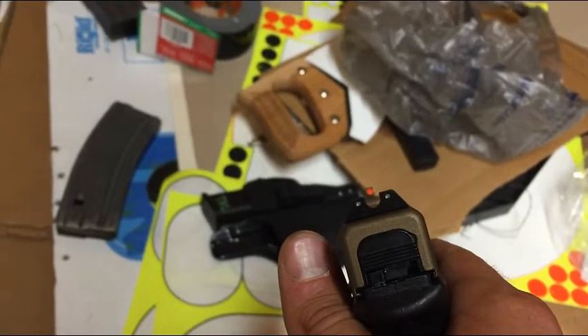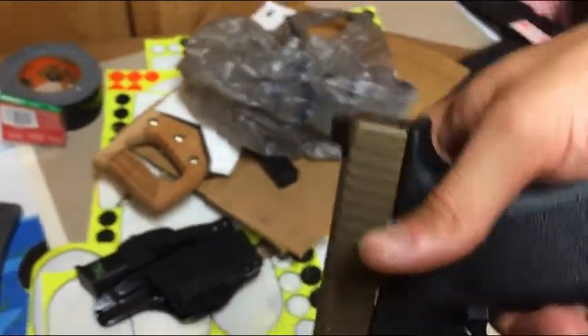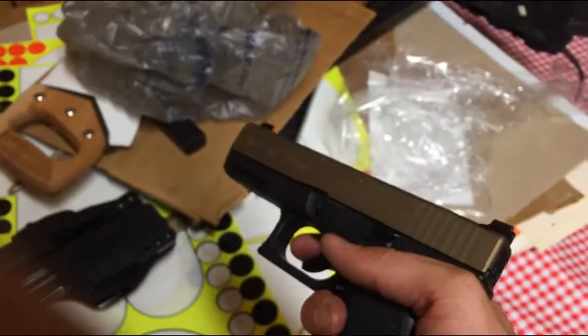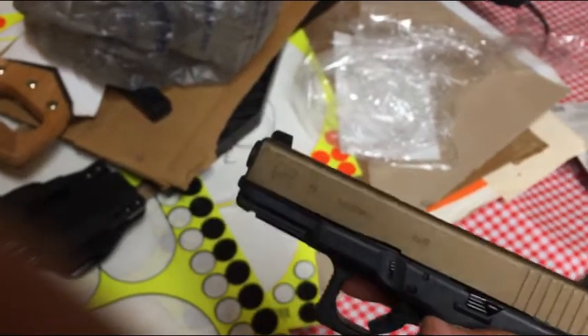These are awesome for carry sights. One of the nifty things is they have this shelf back here, so if need be you can rack your gun on a shelf — on your shoe, or if you have a sturdy belt, you can get it done.